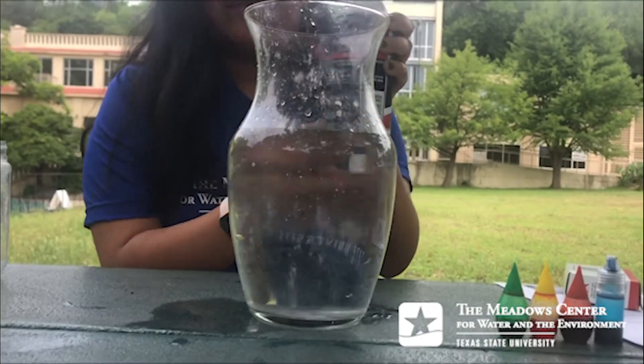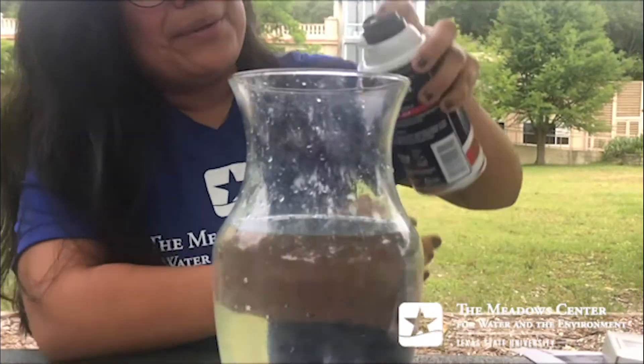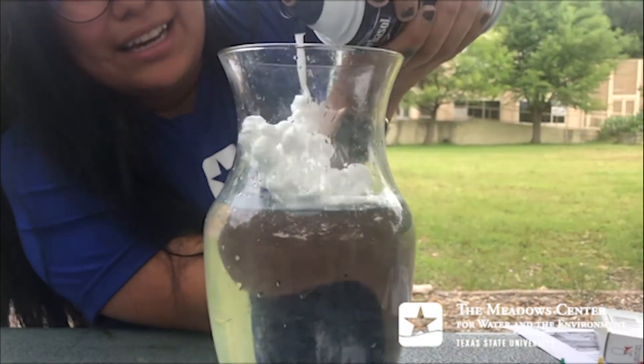Right here is our shaving cream, and this is going to be our cloud. I'm going to shake it up a little bit and then go ahead and put some in here.